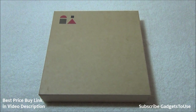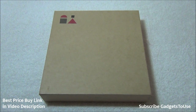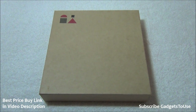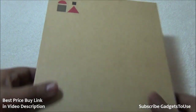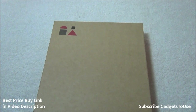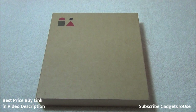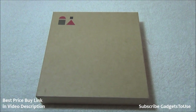Hey guys, this is Abhishek from GadgetsTube.com and today we are going to do the quick unboxing of one of the most awaited phones called U-Eureka, a company owned by Micromax — a sister company of Micromax. It is coming at a price of approximately 9,999 rupees, which is the same price as the Xiaomi Redmi Note 4G.